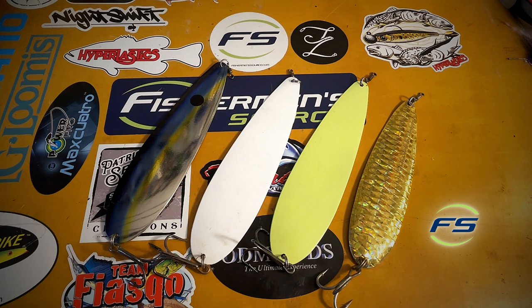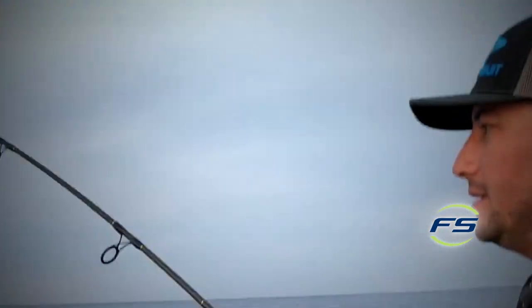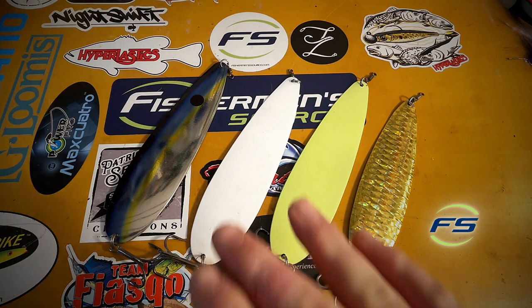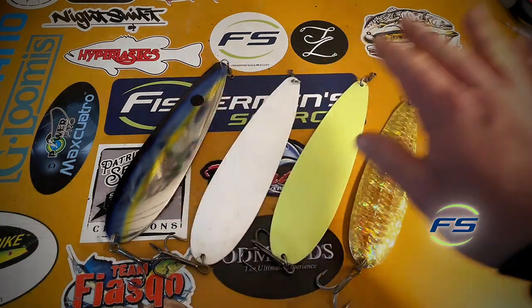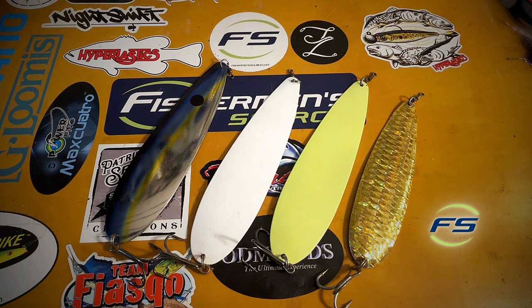Sometimes I get hit when it's just sitting there and I'm not doing anything — as you can see, I was videoing my friend Matt with a fish and I got slammed. That's common. If you have a good drift and can keep the spoon down, it's still swimming kind of like a bunker spoon. Sometimes we'll take two or three real sharp cranks and then let it sit for a second — three quick cranks, let it sit, it wobbles, and they smack it. There's no right or wrong way to do it.